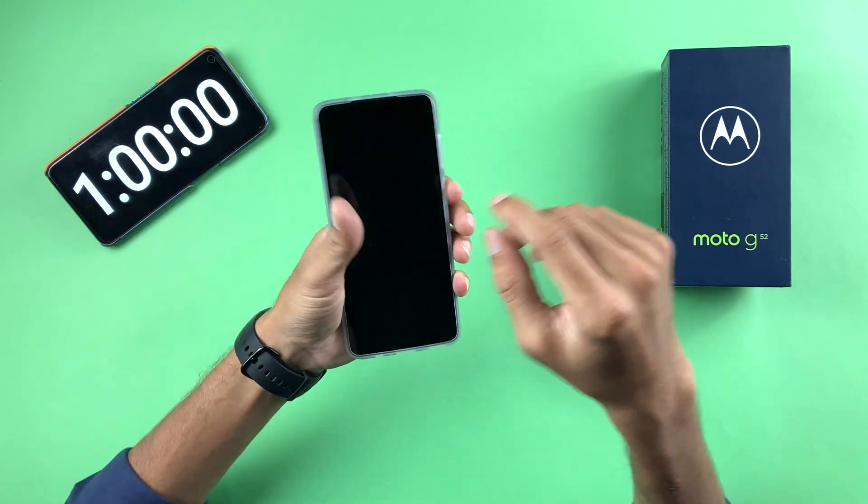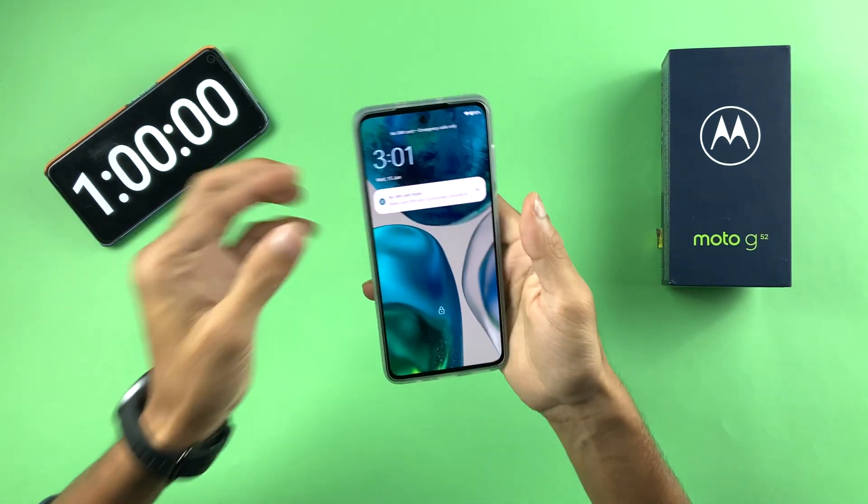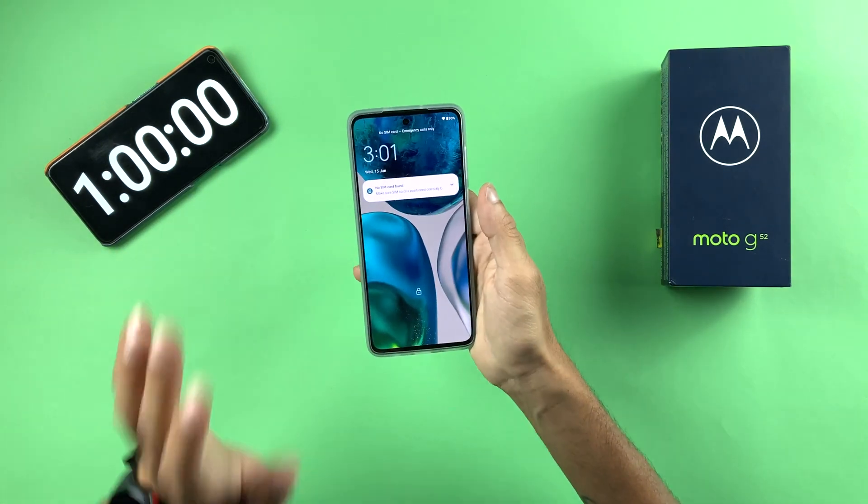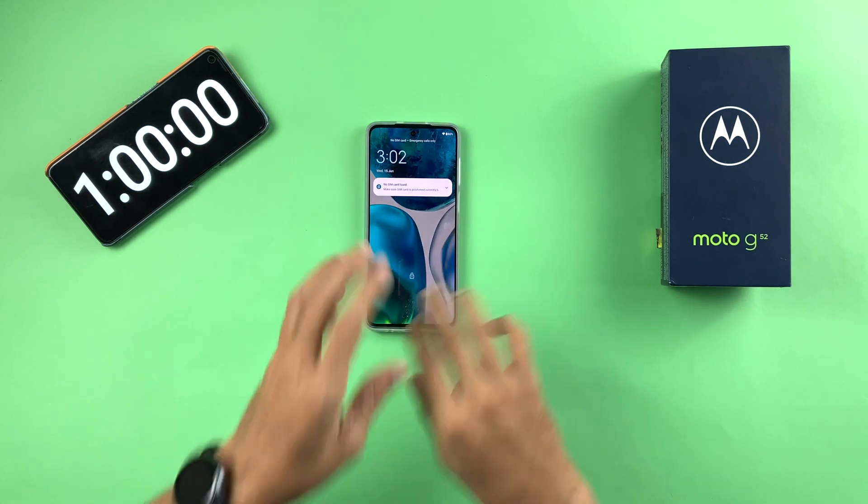We're going to wait for the device to reach 100% charge. I think in the next 10 minutes it should complete. Let's continue the charging test.